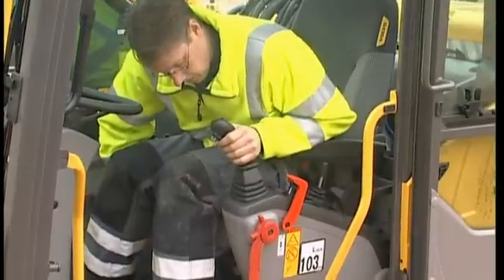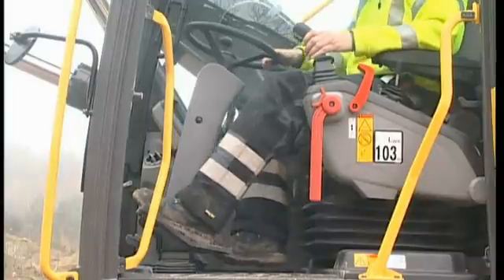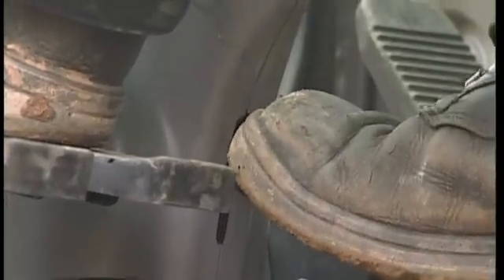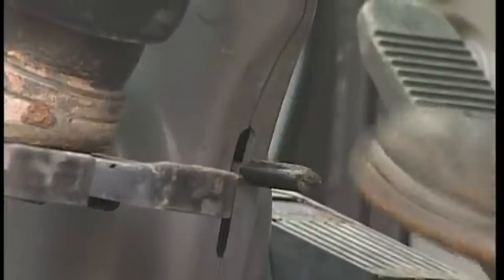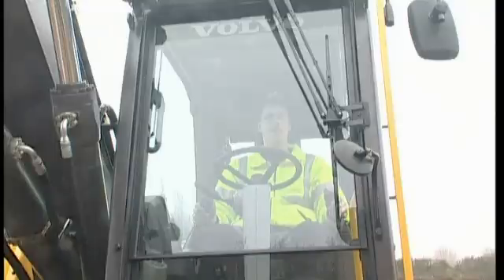Adjust the seat so that you feel comfortable when holding the joysticks and steering wheel and reaching for the pedals. With your foot, press the button on the bottom of the steering column to adjust the position of the steering wheel. For best visibility when digging, move the steering column out of the working area.